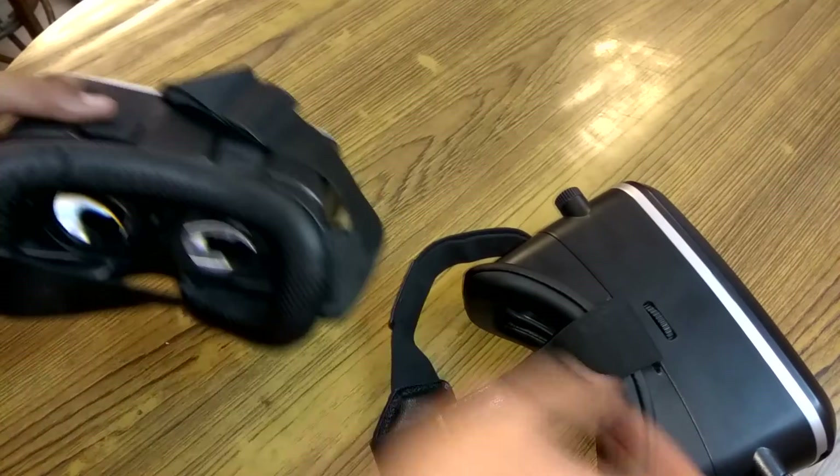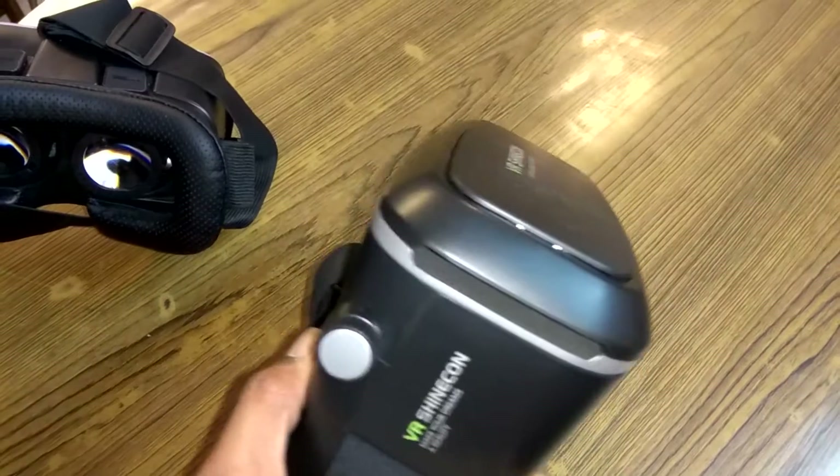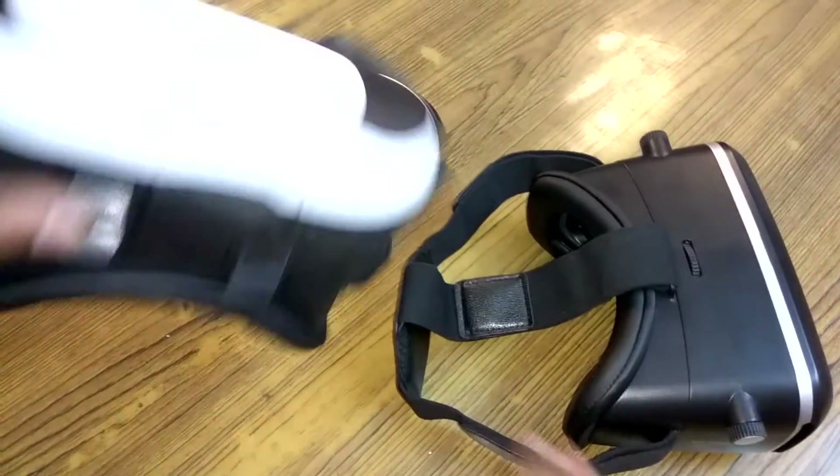I have used both of them, and it is quite comfortable to use the Shinecon VR headset compared to the VR Box.